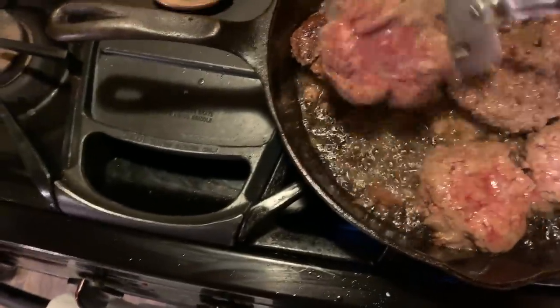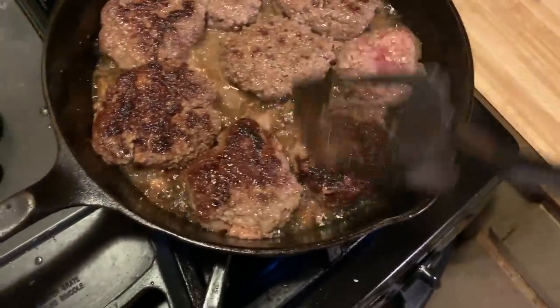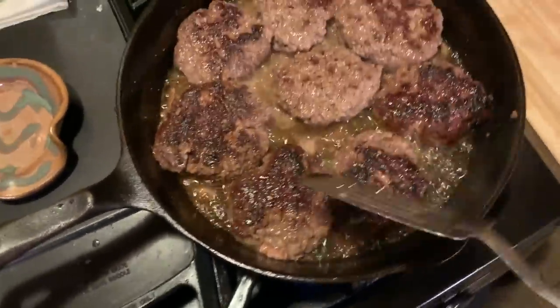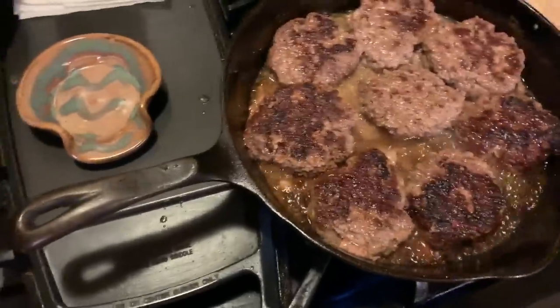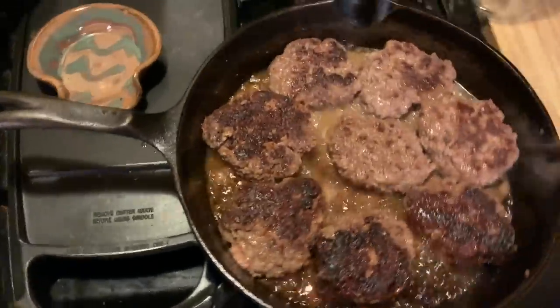I don't want my burgers too done — that one might be a little done. This is what we do, we learn. I think we got a little hot spot. The handle's hot too. I'm not going to let them cook as long on this side. It's all good, y'all.